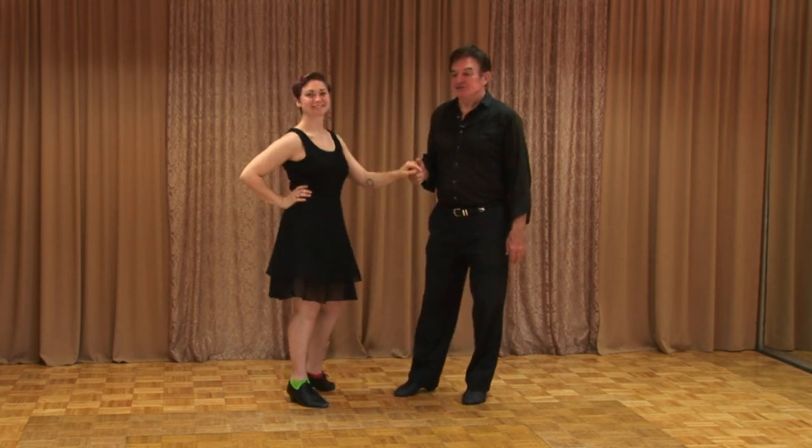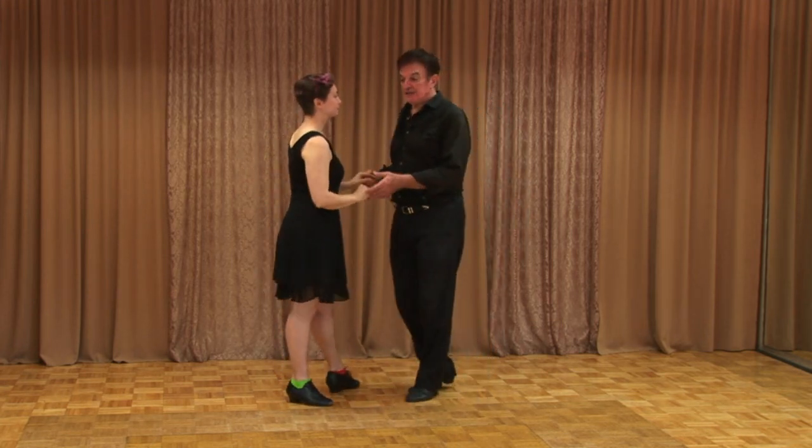Hi again everybody. So for now, our last one we did an inside turn. The followers can also do a tuck turn.